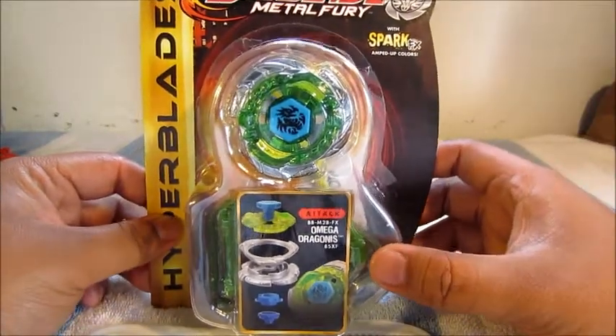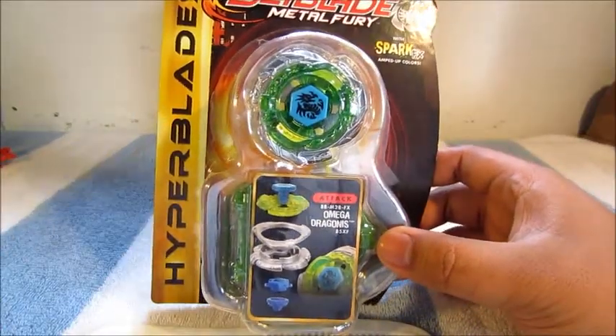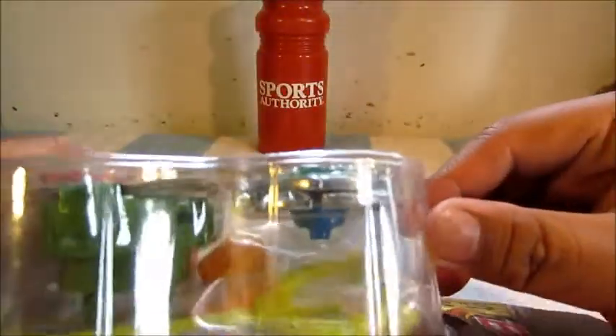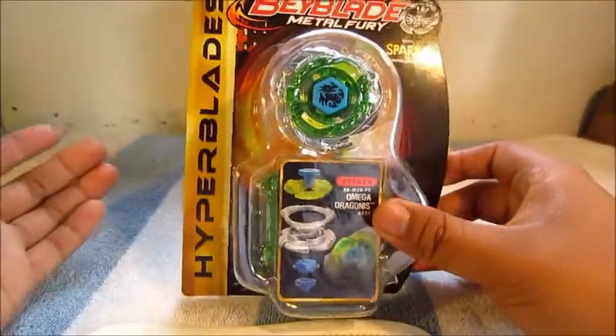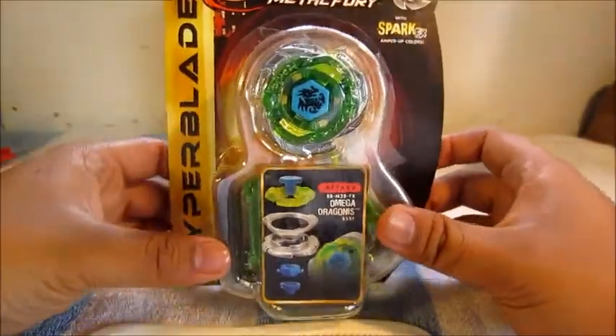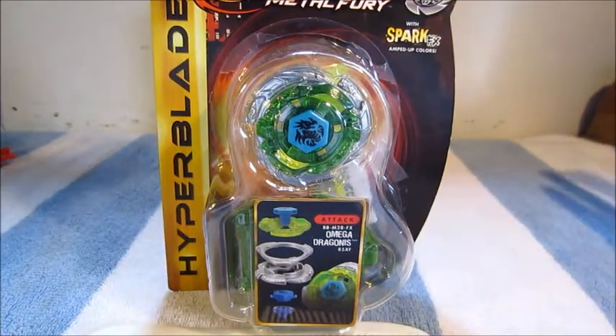My only problem with it is they already assembled the bey for you. Come on Hasbro — that was like one of my main things about unboxing beys, was actually putting it together when I opened the box. They took that away from me, I'm sad.